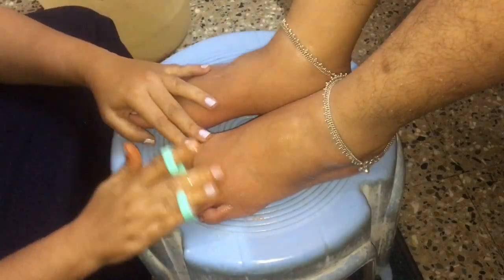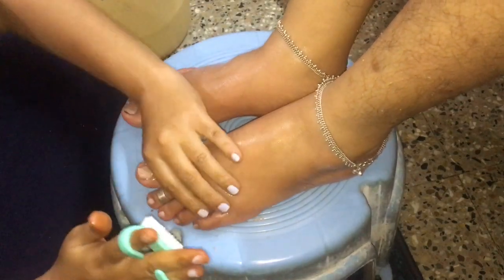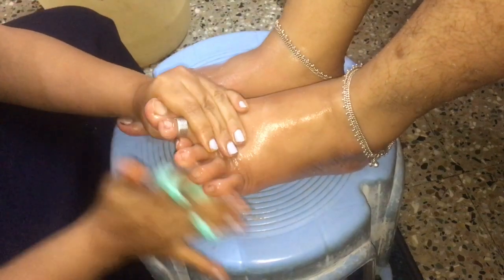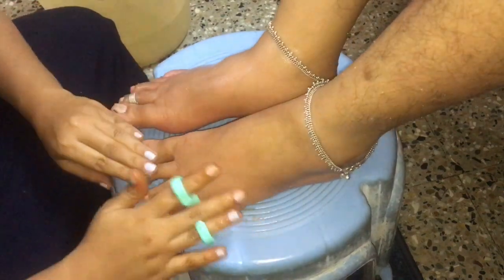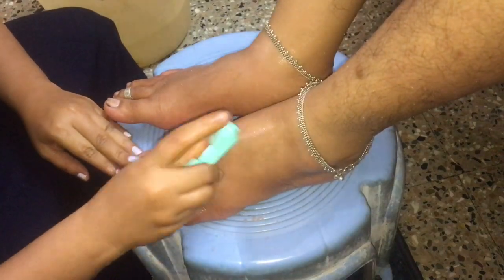The next thing is, I'm making use of a nail brush to take off all the dirt from the nails. I'm using this brush not only on the nails but also on other areas of the feet to take off all the dead skin and dirt.